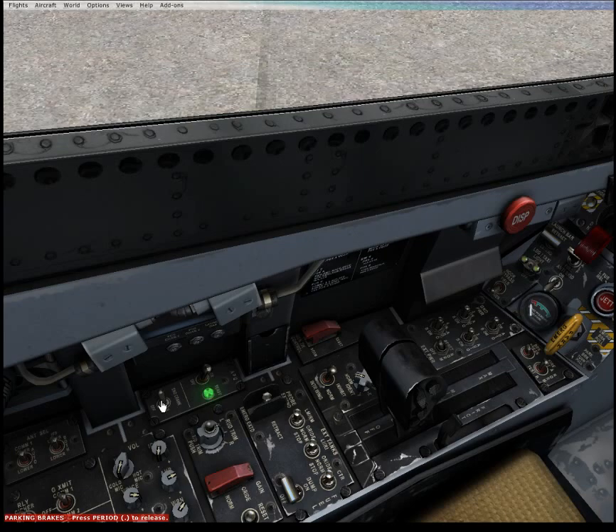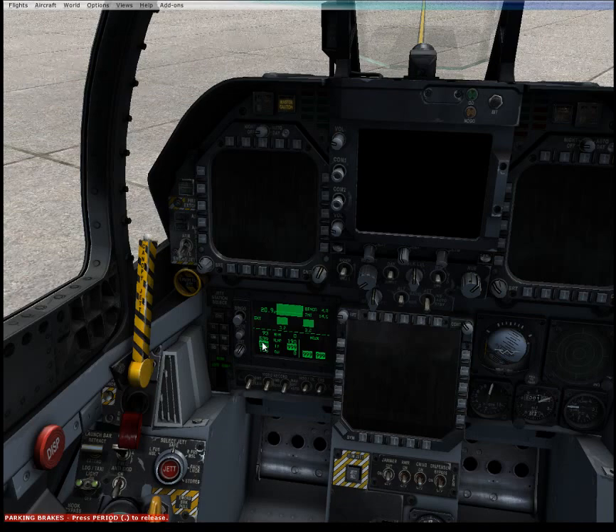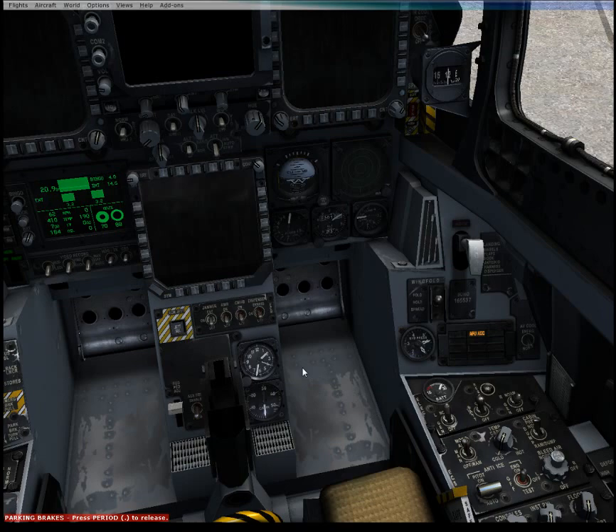We now crank the left engine. Parking brake is set. We'll see the RPM crank up — it'll fly up and come back down to about 60 to 62. And now the engine is properly ignited and started. No alarms for the engine.